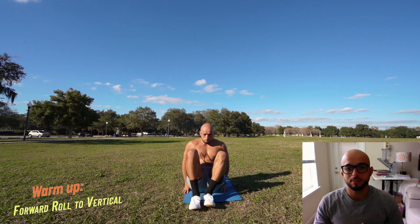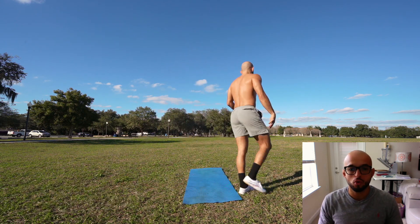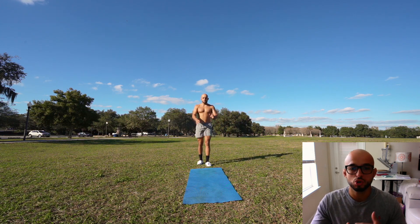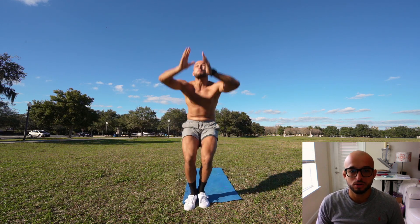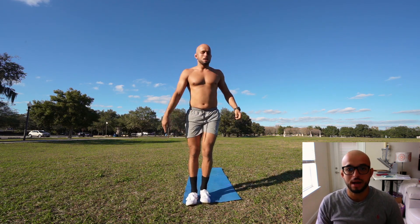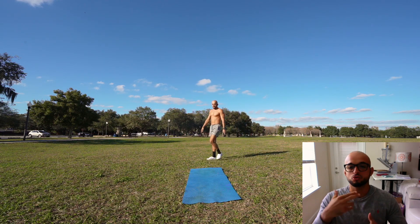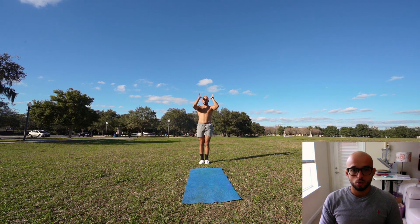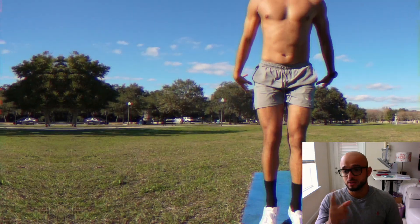Warmup number two — I'm trying to get more into gymnastics and flipping. So all we're doing is a forward roll, tucking ourselves in, utilizing that momentum to do a vertical jump. We go forward tuck, under control, explode, vertical right out. This one's good to get the blood flow going, knowing your body while it's rolling, getting feedback, and also being able to stack the shoulders when you do the forward roll. So this is just another one just for fun, and then we get on to the workout.